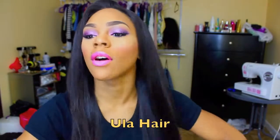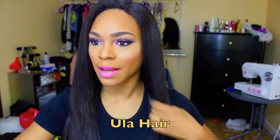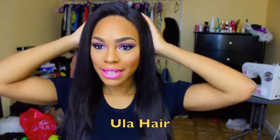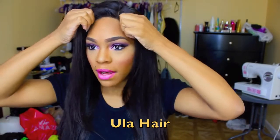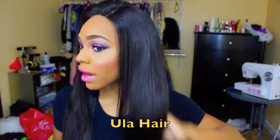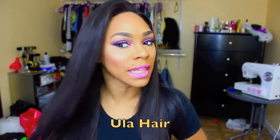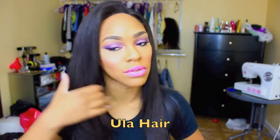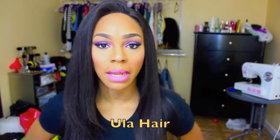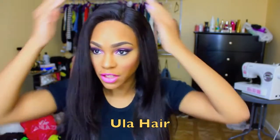Alright you guys, she is all straightened — just absolutely gorgeous. So of course this is just my first impressions review on the hair straight out the box. Absolutely phenomenal. Really straight hair, really soft, very lustrous. I love the luster — it's not too shiny, it's not too dull. I don't even feel like I need to apply any argan oil or any shine product to give it this wonderful luster.